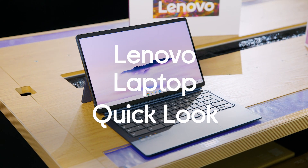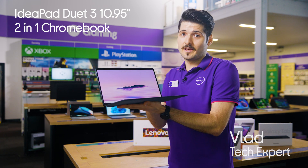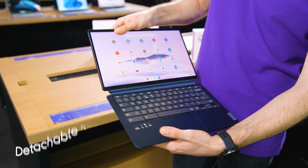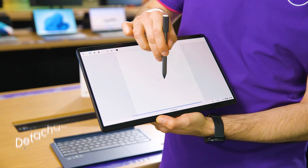Let me show you this Lenovo 2-in-1 Chromebook. With this laptop, you get the speed and safety of a Chromebook, and an OLED touchscreen tablet for bright and sharp colors. The keyboard is detachable, so you can suit all your needs, from typing to even drawing using the included stylus.